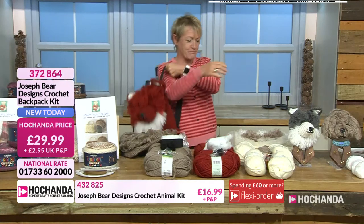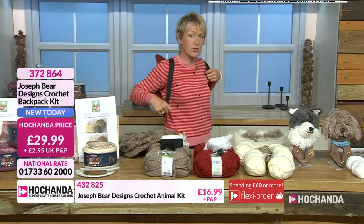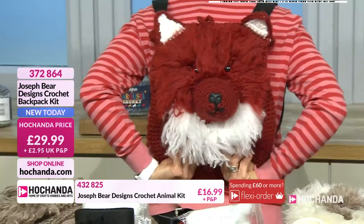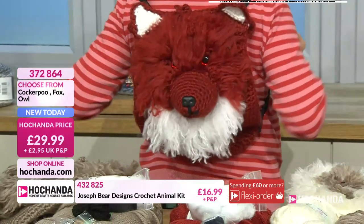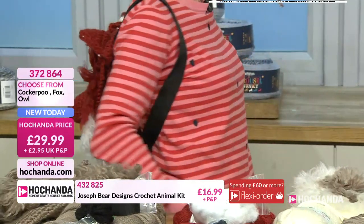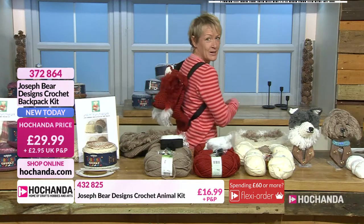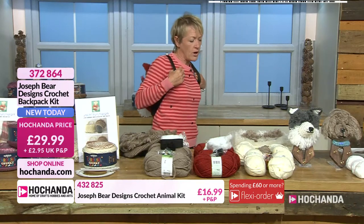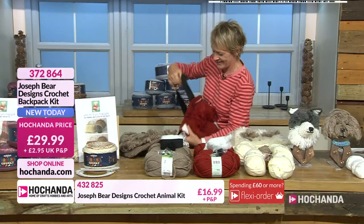Of course it's going to be my favourite. They're very comfortable — the straps are a good thickness, which is really important with a backpack because you've got the weight there and you don't want thin straps. You can adjust the size as well. I'm going to try them all on — that's your fox and your cockapoo, and here is your owl.